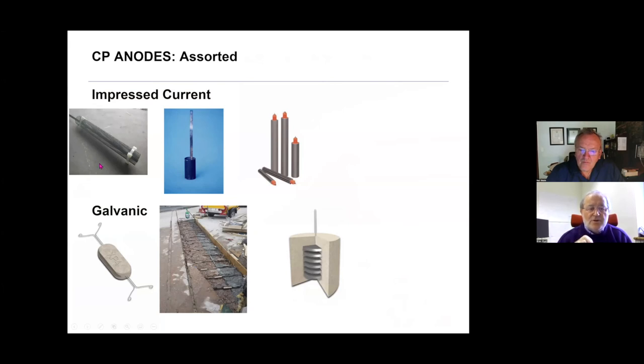Finally, we have a range of anodes that can be core-drilled into the surface — impressed current anodes, three different discrete anode types — and there are also galvanic anodes. I have some fairly jaundiced views about some of those, but they do have merit in concrete repairs.